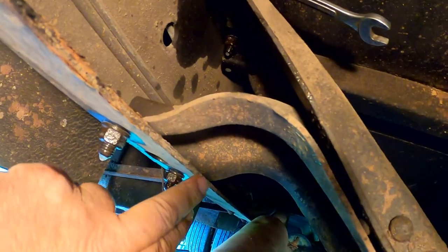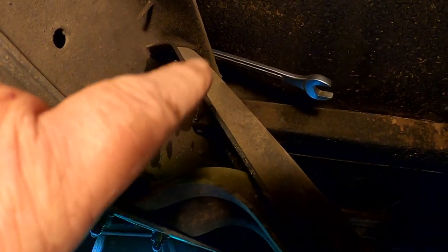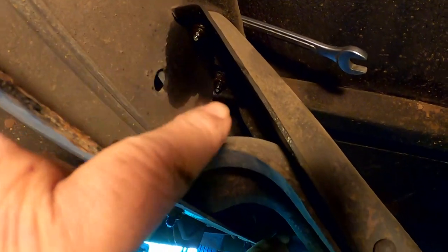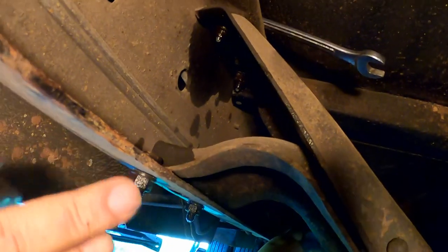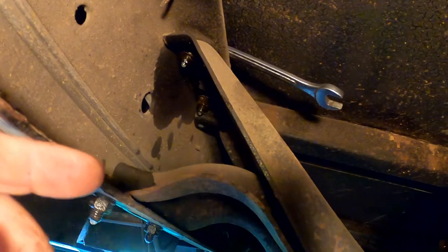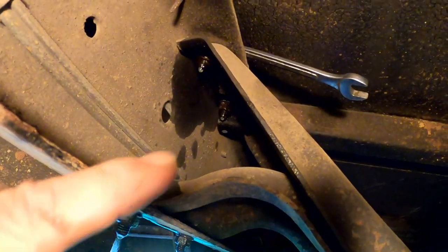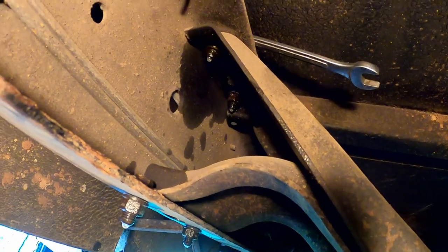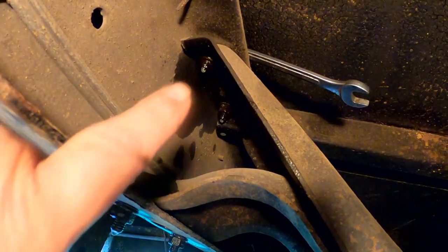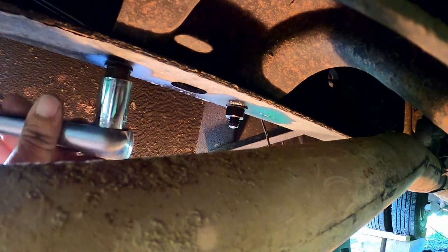I've already sprayed this side down with WD-40, and I already got that 5/8ths wrench up there - glad I brought it along. Starting on this easier side first so I can identify which tools are needed, then when I go to the more difficult side I'll already have the right tools in hand. I'm out of PB Blaster or almost, so we've got plenty of WD-40 and I soaked them down with that. I'm gonna get the right size socket and get these things out of here. My little impact tool is not strong enough to break these loose - I'll need to break them loose by hand.